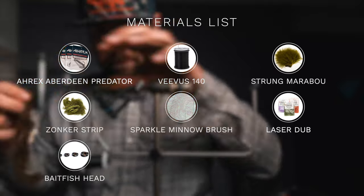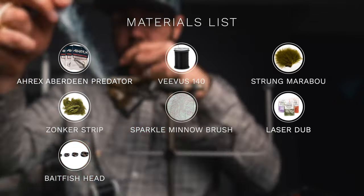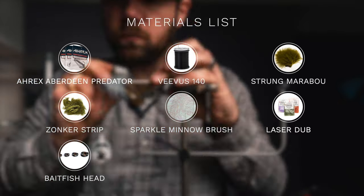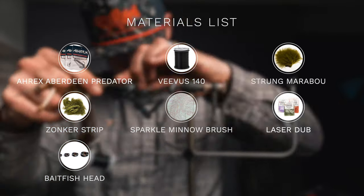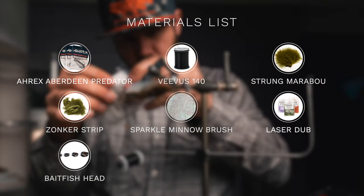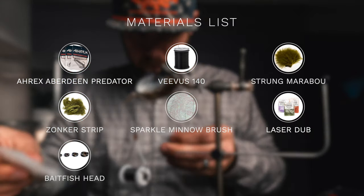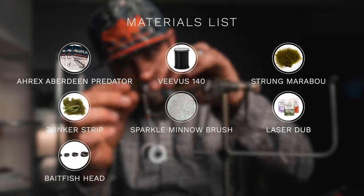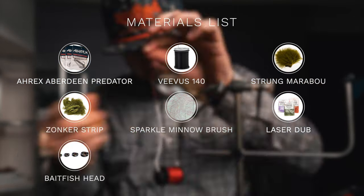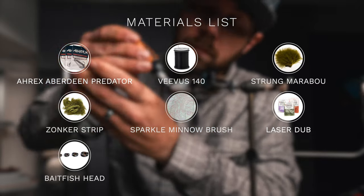For the hook, we'll be using the A-Rex Aberdeen Predator. This wide gap hook is perfect for single hook streamers. For the thread, I like Vivas 140 — a strong thread that won't build up too much bulk. The tail is strung marabou topped with a zonker strip. We'll pull that zonker strip over a sparkle minnow body brush to create a great two-toned effect. For the head, we'll use a fish skull bait fish head — easy to use, they just push on right over the eye of the hook.